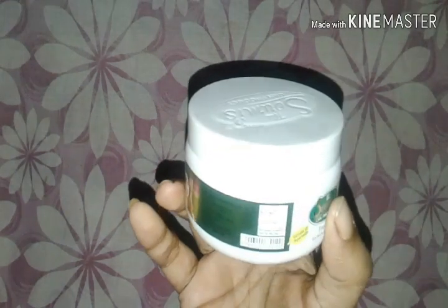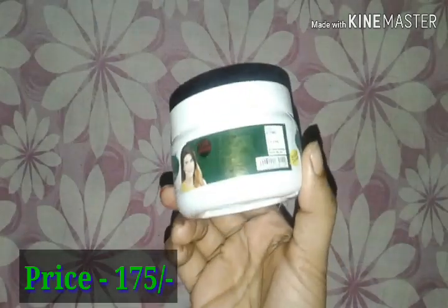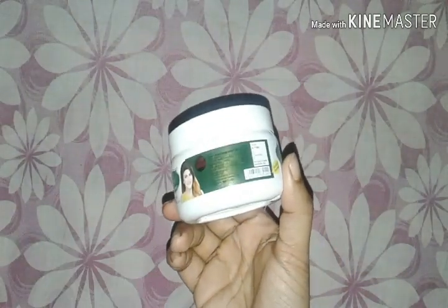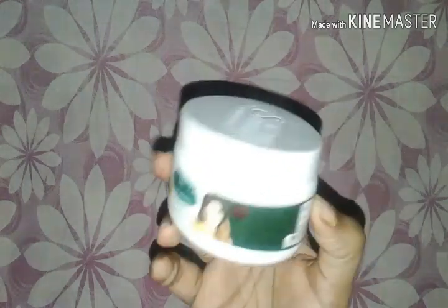The price is about 175, which is a good price for your skin. It will be available at your local store. If you want to purchase online, click the link in the description box.